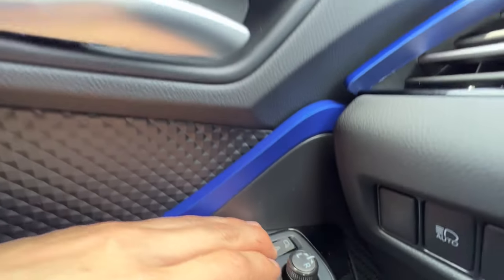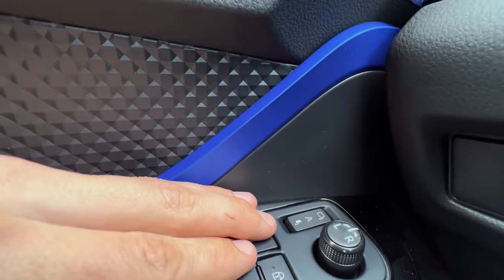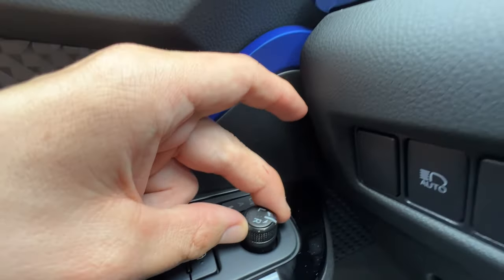I also have the mirror folding here, so if I press that down the mirrors will fold. If I put it in the middle it'll be automatic. My mirror adjustment is left toggler, right toggler, or neutral.